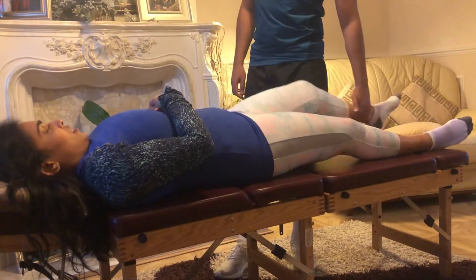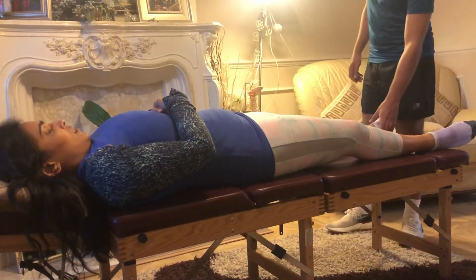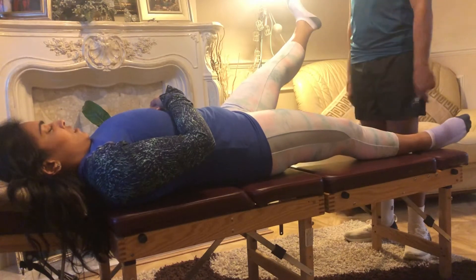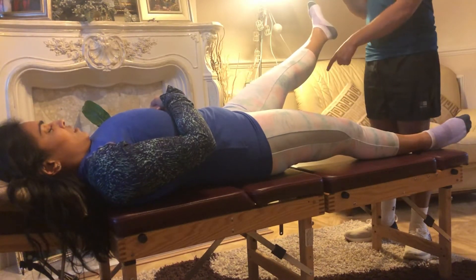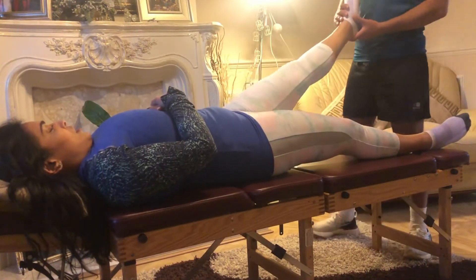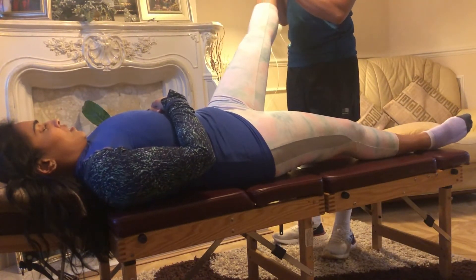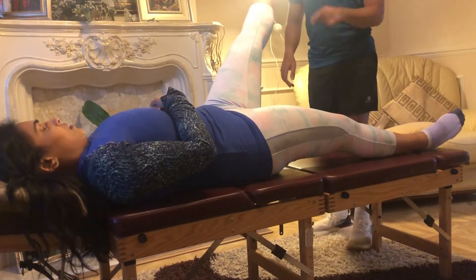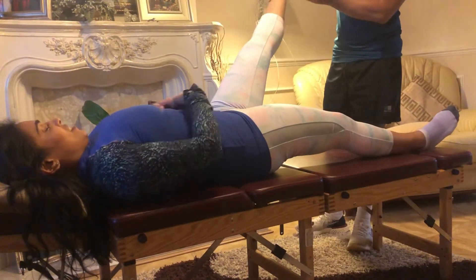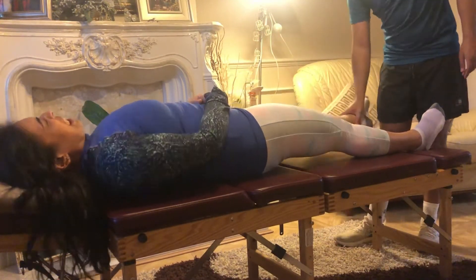Bring the hip up. Psoas and the iliacus — let's do psoas, let's see which one it is. Turn the foot up, hold it there, just hold the leg there. Three, two, one. I'm going to push. Hold it again — hold that hip down. Stop it coming down. Is that painful or just weak? She's weak.